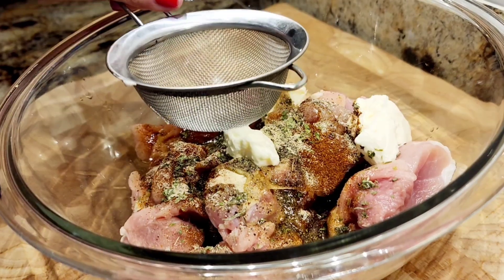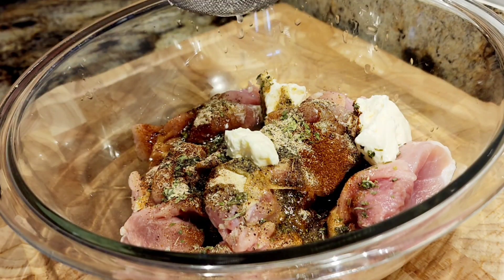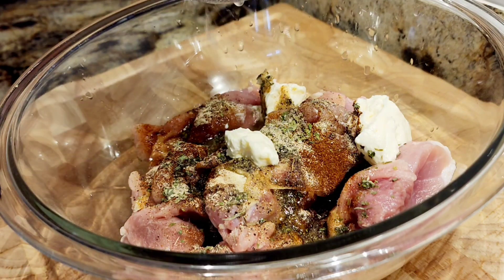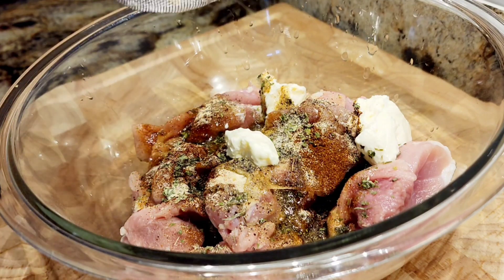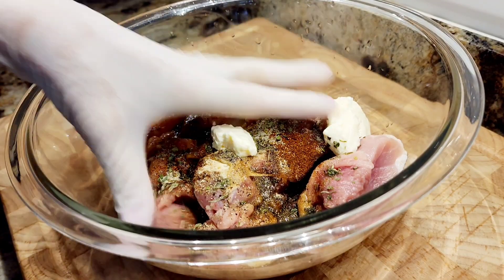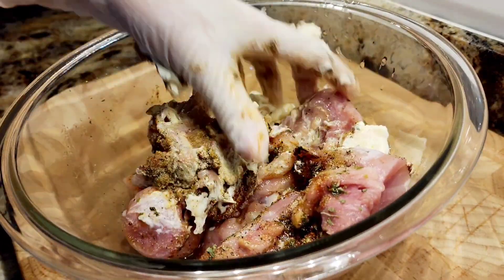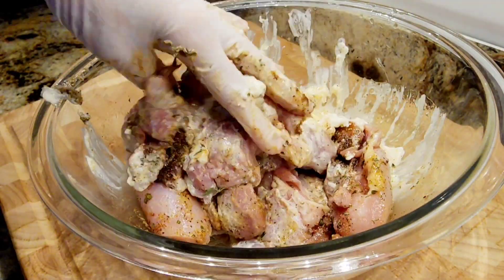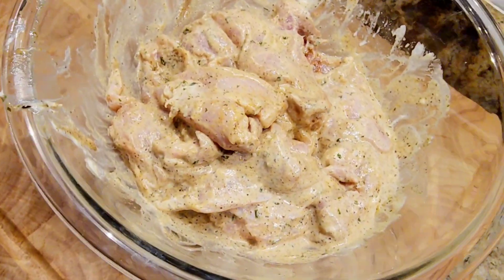I'm also adding one tablespoon of olive oil and two tablespoons of mayonnaise. I'm going to marinate this — adding some lemon juice, two tablespoons. I'll mix all this together and really get my hands in there. This is going to marinate for about 30 minutes. I'm going to put some plastic wrap on it, put it in the refrigerator, and just let all that good flavor combine into the chicken.